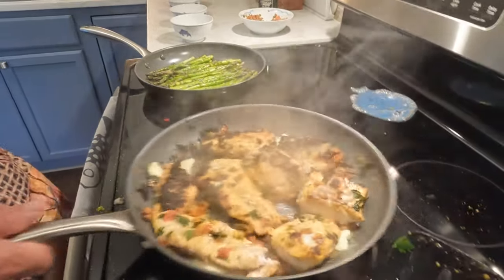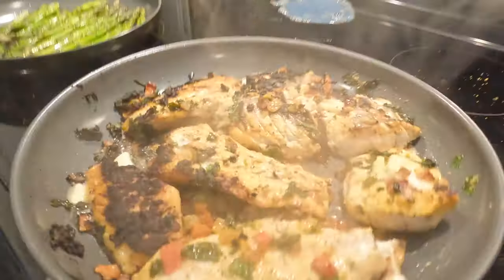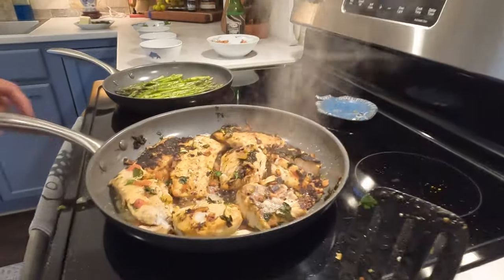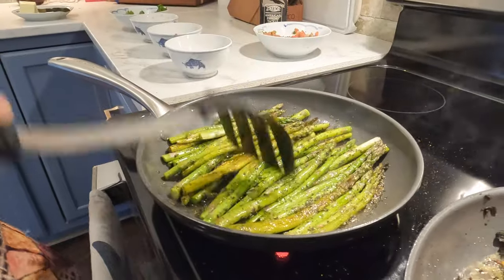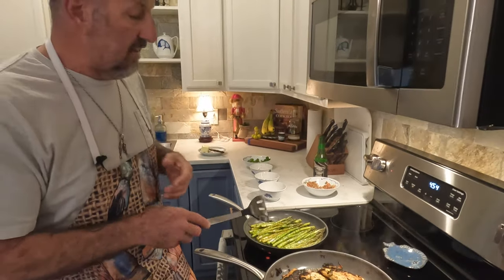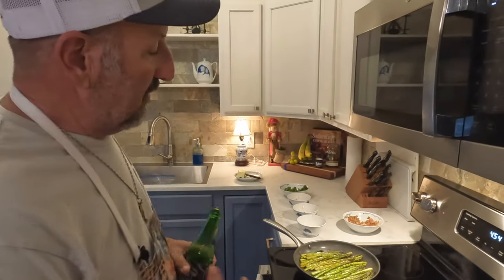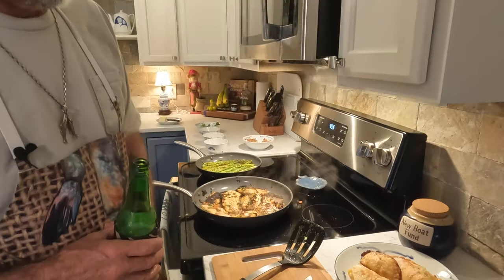Now those crispy pieces — the crispy pieces are the ones that everybody's going to be fighting over. Absolutely perfect. At this point I'm going to turn the fire down to simmer and we're just going to let it get all perfect to the middle. The side dish we're having tonight is the asparagus — really easy, put a little garlic in there with them, a little Italian seasoning, and olive oil. Very simple, very easy, perfect side dish to go with seafood. We do have this lovely peach tart for dessert tonight.